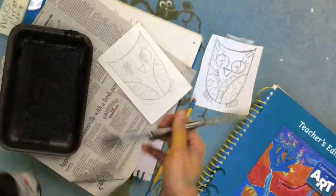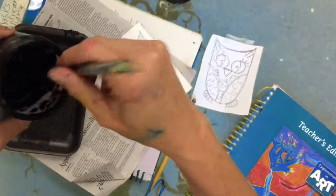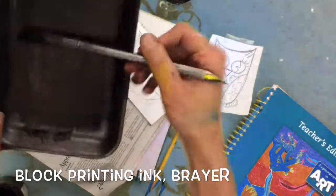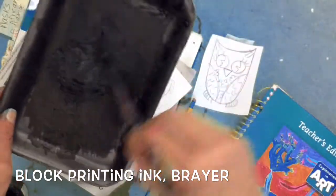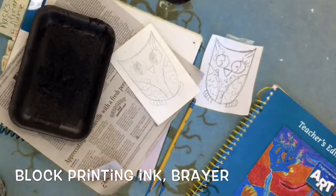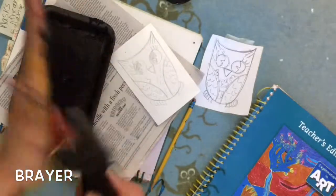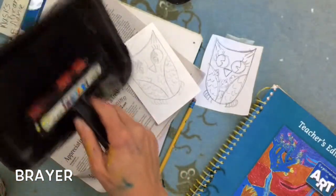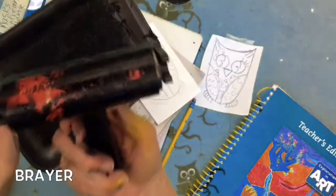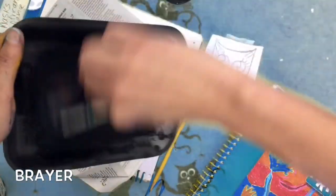Now I'm ready to start adding the ink. In printmaking, you use ink to make your print. This is called block printing ink and it's black — it comes in different colors, but we're going to use black. It's very thick, sticky, and messy, so I like to lay down newspaper. I put the ink on a styrofoam tray and then I need something called a brayer, which is like a roller. I roll the brayer back and forth until it's covered with ink — you want to keep rolling it because you don't want too much ink.